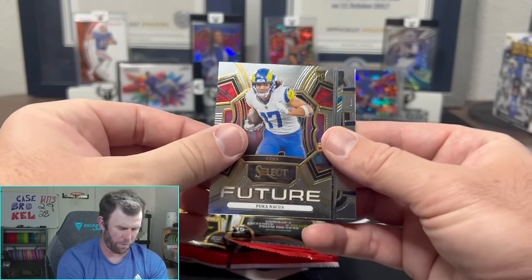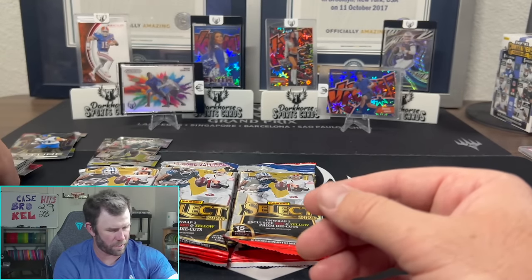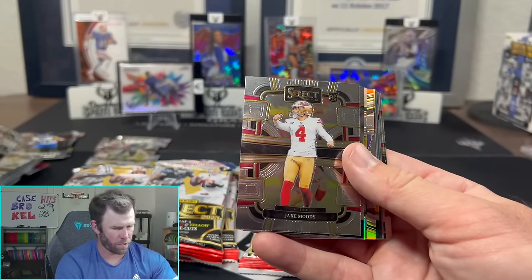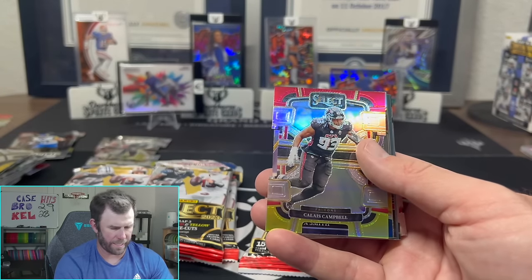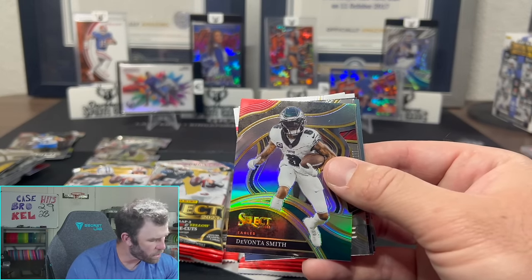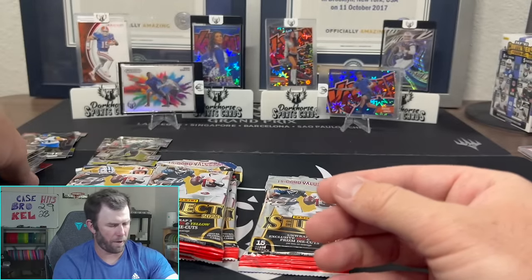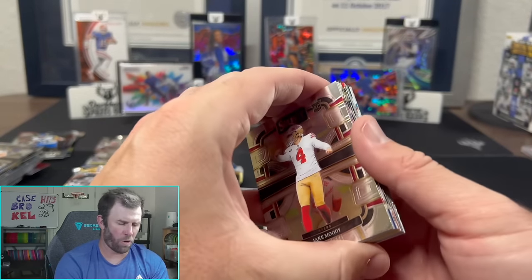If you guys are interested in any of these cards, we'll have them up on our eBay or whatnot auction. There's a nice Puka. Zay, Bryce, and JSN — if you're looking for rookies, this is the set for you. So many rookies flying out of these packs. Give me some numbered though — haven't seen any. Hit some nice silvers but no numbered. Jack Campbell, another Jaden Reed silver, Joey Porter, DK. There's a red and yellow on the concourse for Khalil Campbell. Devontae Smith, Drake London, another Bijan, another Devon. Still no Stroud, no Levis — missing those guys, and no numbered cards.